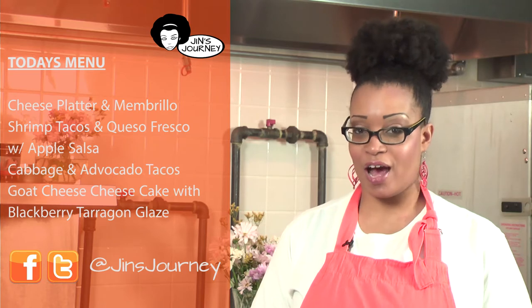On today's menu, we have a cheese platter with Jen's membrio, we have shrimp tacos with fresh homemade queso blanco and apple salsa, we have cabbage avocado tacos, and for dessert, goat cheese cheesecake with my very own blackberry tarragon glaze. I'm excited to welcome our special guest today, Pam Brewer — cheesemonger, cook, and good times maker.